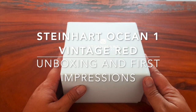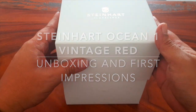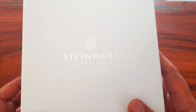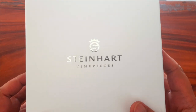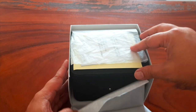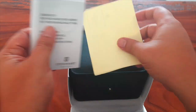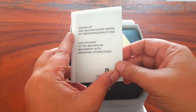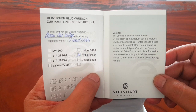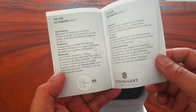Hi guys, this is my unboxing of my new Steinhardt Ocean One Vintage Red that just came in two days ago from Germany via FedEx. I'm really excited — actually I just got it yesterday. I went to the FedEx office and I thought I was gonna pay tax, but happy to know that I didn't have to.